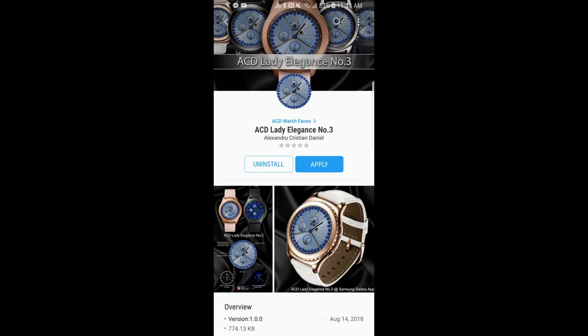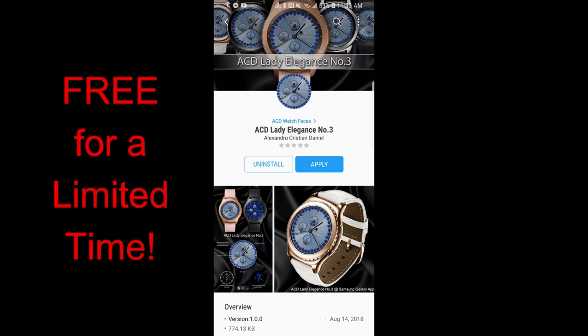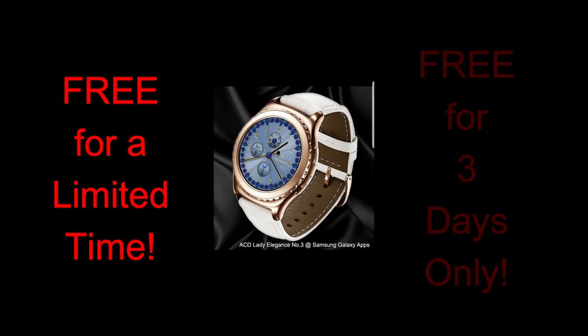Hey guys, welcome back to Jibber Jab Reviews. Happy Friday once again — I hope you all had a great week and you're ready to enjoy the weekend. What better way to slide into the weekend than with another Jibber Jab family free-for-three promo? This is another watch face from our friend at ACD watch faces.